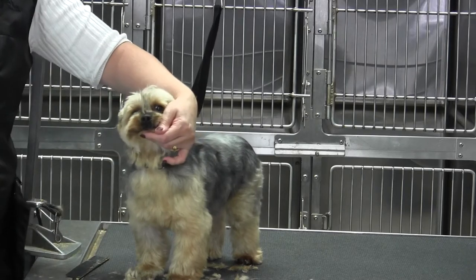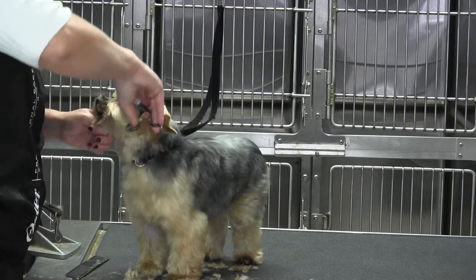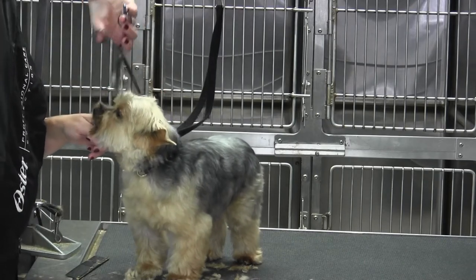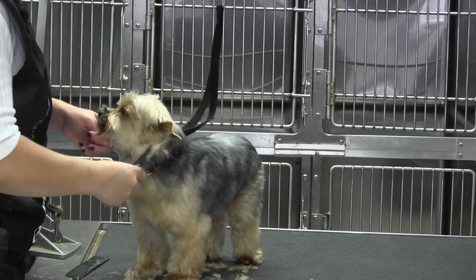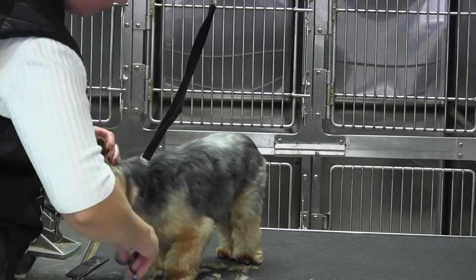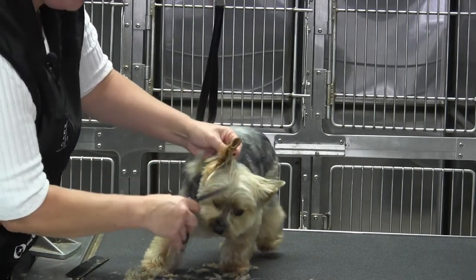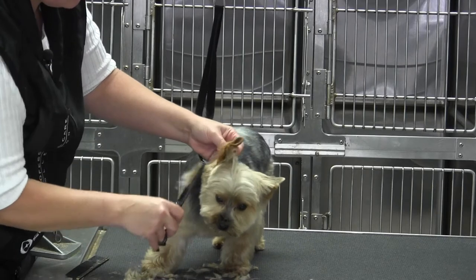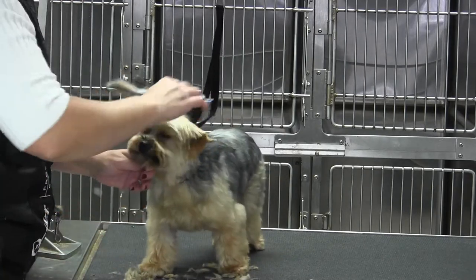If you want more refinement, go ahead and pull out your 45-tooth blender. If you find that you've got any lines — because some of these coats are so sparse — the 45-tooth blender will clean it all up. To soften anything, just come down here, pull the ear right down from the skull, blending into the side of the head and the beard. And you end up with an awfully cute finish.